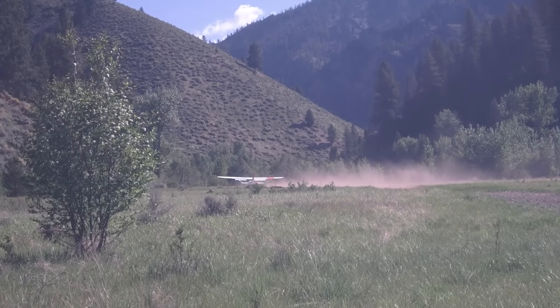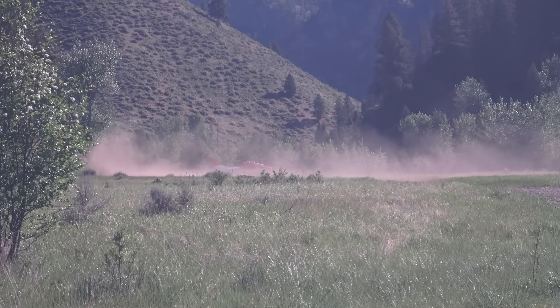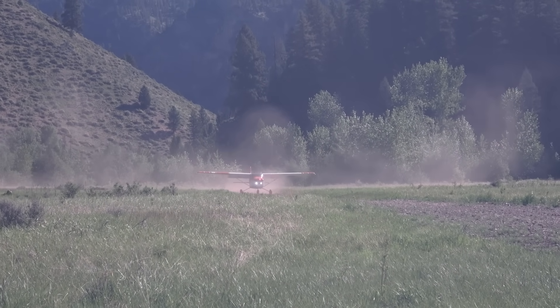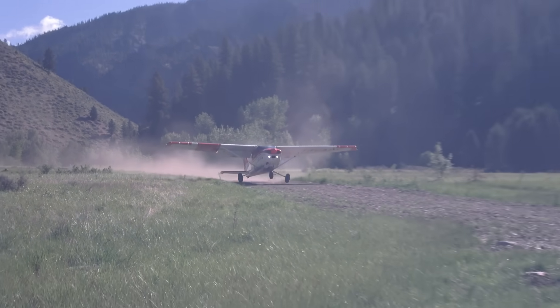Hello everyone, I made this video about clearing the 50-foot obstacle, not only for the takeoff but also landing with obstacles. I hope you enjoy it.